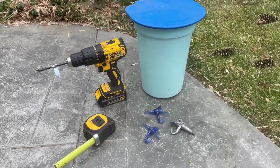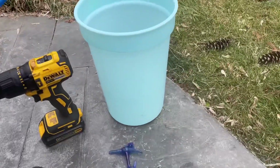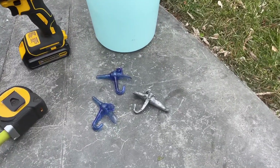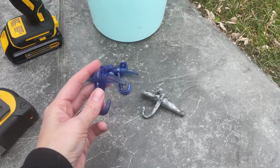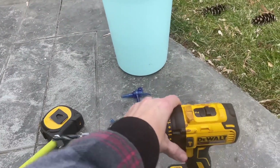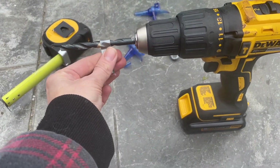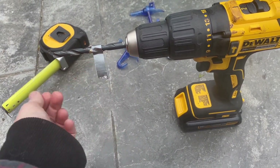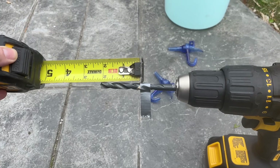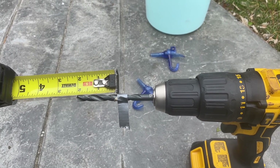In addition to your maple trees, which are obviously required, here are the other things you're going to need. You're going to need a sap collecting bucket, ideally one with a lid. You're going to need some spiles, which are the little spouts — these are what they call tree saver spiles. Then you need a drill with either a 5/16th bit or a 7/16th bit. This one is a 5/16th, and I've got a little piece of tape marked at the two-inch mark, because that's the depth we want to drill into the tree, and this tape will tell me when we are exactly there.